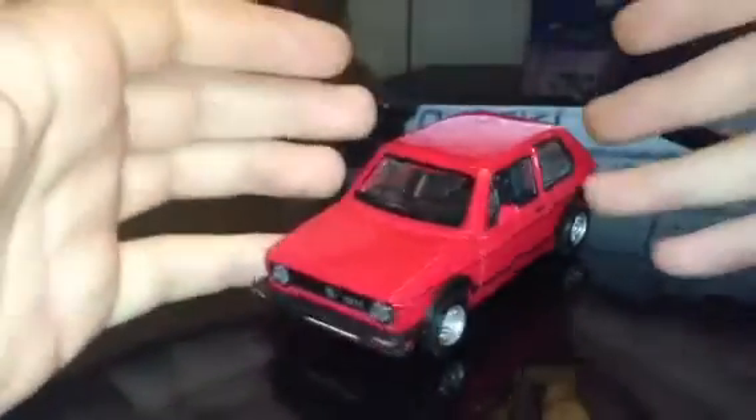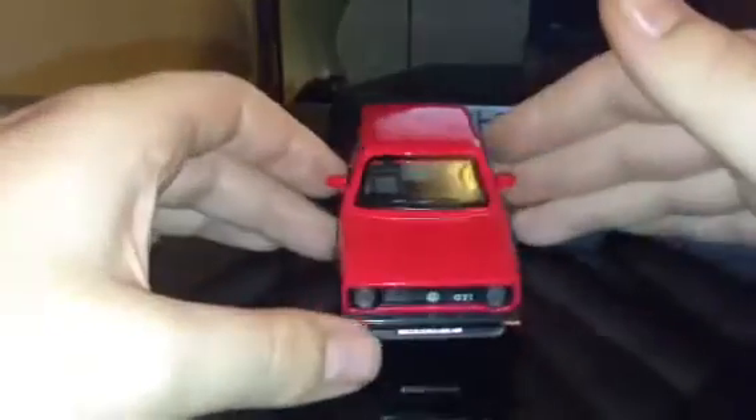There's the back of the GTI. I just don't know why, I just like the shape of this car — it just looks pretty cool.